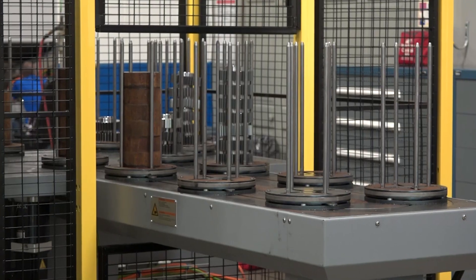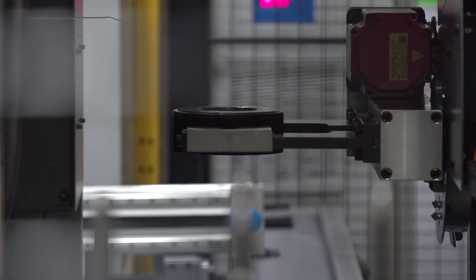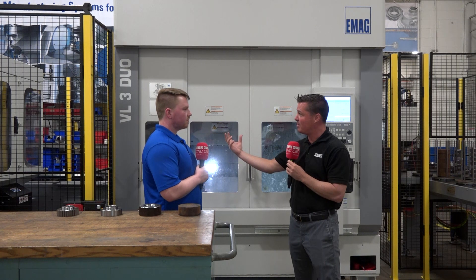We have a VL3 Duo which does the turning operation and then we bring it in with our track motion into our hoving machine, our K300. What we're standing in front of now is where the raw blank comes in and we're able to do OP10 and OP20, where we're doing the OD and the ID and then we get it ready to send it over to the hoving machine on the other side.